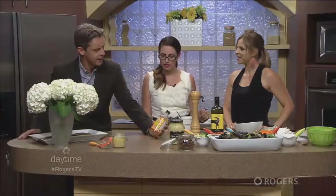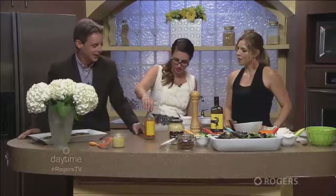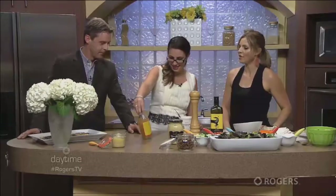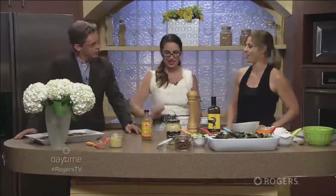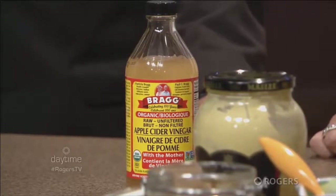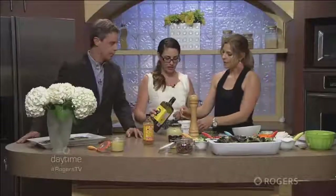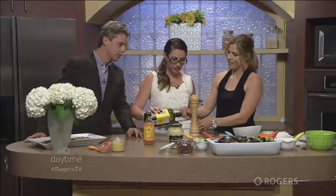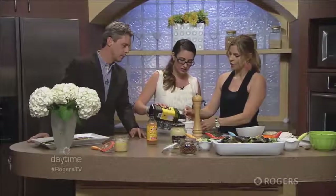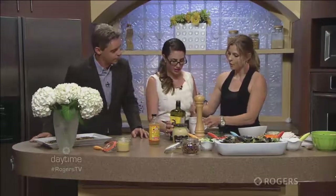I've seen this apple cider vinegar before and it says 'with the mother' — you must explain what that means! It sounds kind of disgusting. So 'with the mother' simply means that the protein structure is intact, and all of the healthy enzymes that we want in vinegar are still there. You don't want the filtered or refined stuff — you want the natural. Then we're going to slowly drizzle in olive oil. I like using a mug to make my dressings because I feel more in control. Nice slow drizzle — okay, stop there — and then quickly whisk it together.